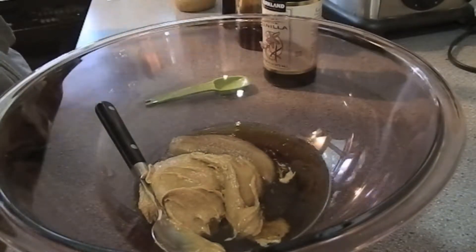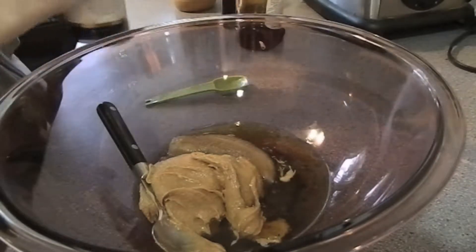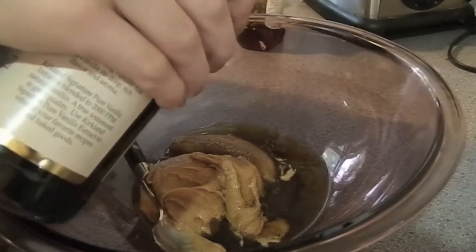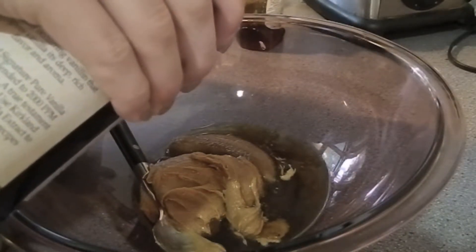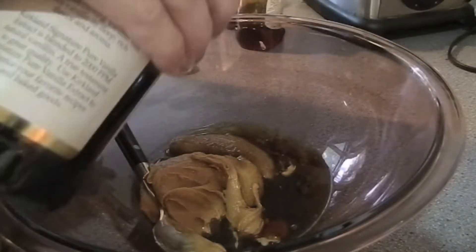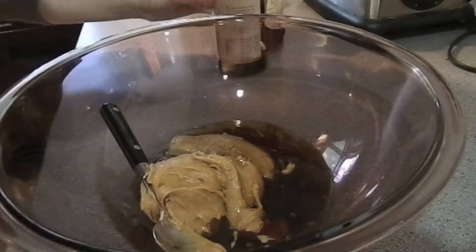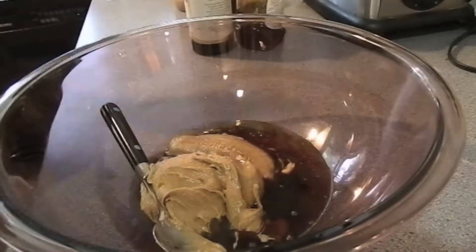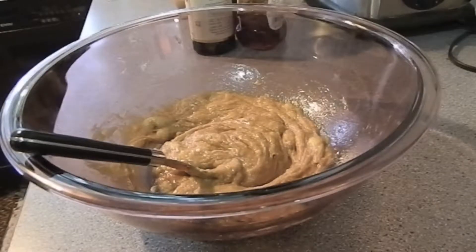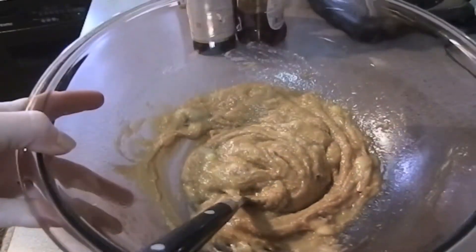And then lastly for the wet ingredients, I'm going to add some vanilla. The recipe I'm following calls for two teaspoons. Dump that in, then I'm going to mix all those up, and then we will move on to the dry ingredients. There are the wet ingredients all blended together — we're going to set those aside.